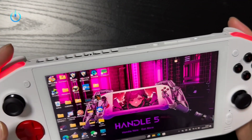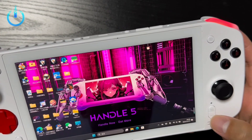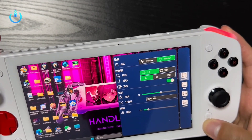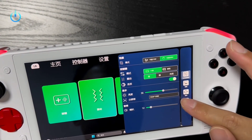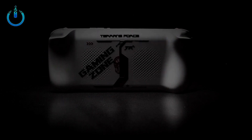In terms of battery, this handheld device uses a 50 Watt-hour lithium-ion battery, which is claimed to have a 25% increase in capacity compared to traditional handheld devices. It is also equipped with 100W PD fast charging, which supports fast charging in the off-state and can replenish 40% of the battery in 20 minutes.